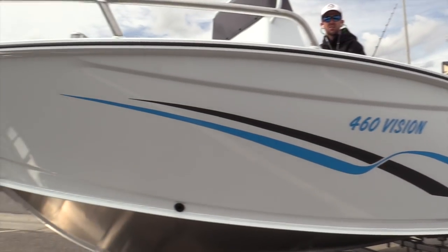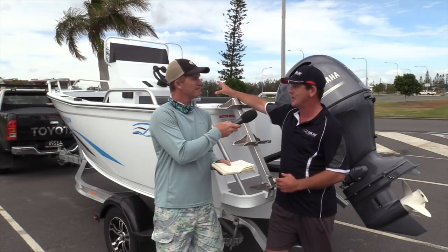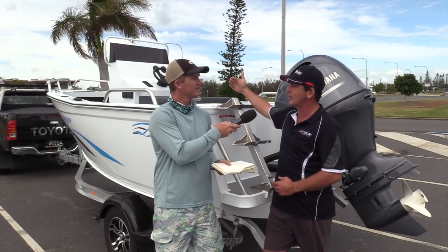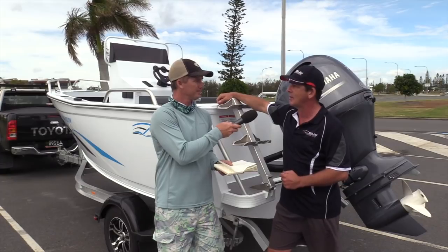And that cap keel. Have a look at the big center console in this. Now the configuration we've got here doesn't have the t-top, which our Visions are famous for — you can add that to this one. You can do that fold-down, still get it in the garage, and it's a really big console — all the electronics you'd ever want, and a little bit of cover to get in behind.